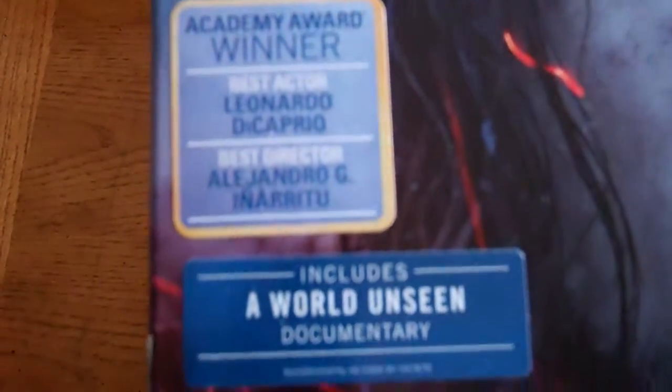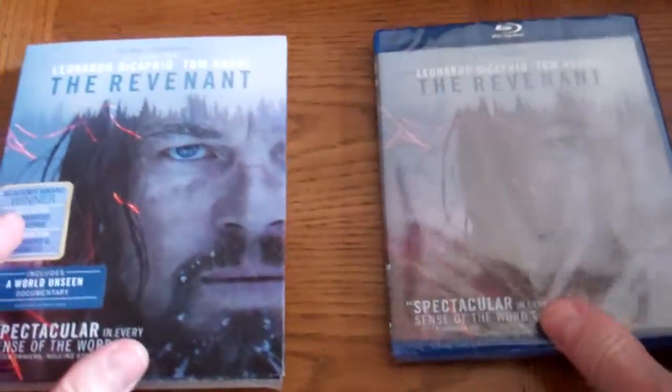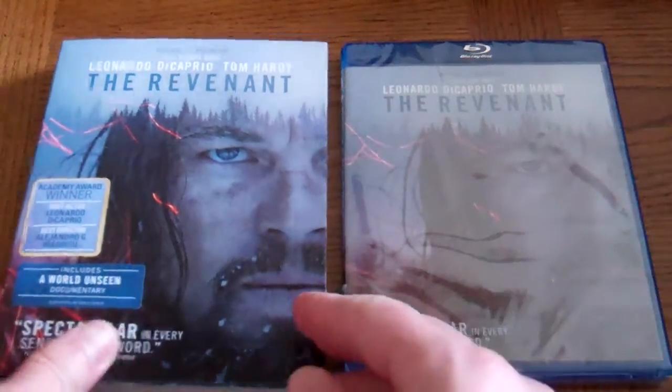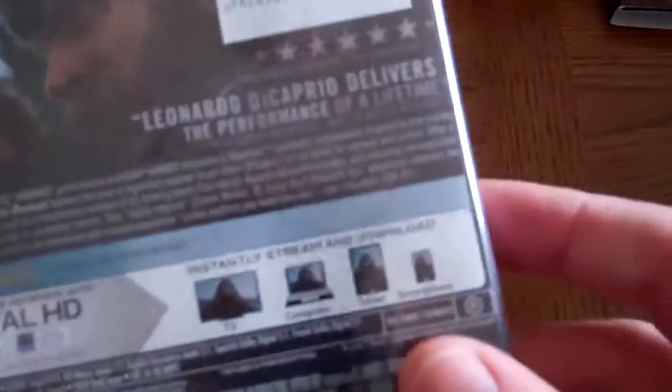Obviously an Academy Award winner. It includes 'A World Unseen' documentary. Based on some of the reviews I've read for this Blu-ray on various review sites, they're giving it rave reviews as far as picture quality. There was a slip cover. Digital HD is compatible with iTunes and UltraViolet.